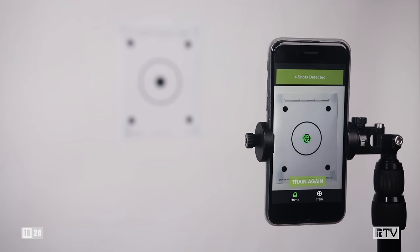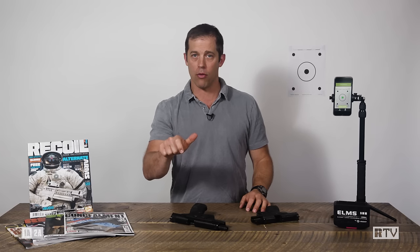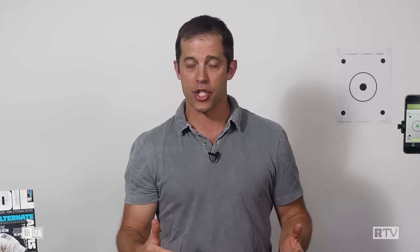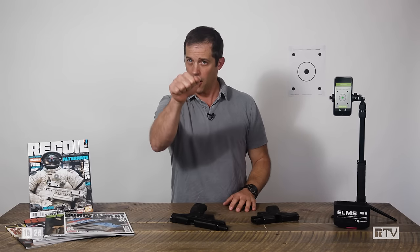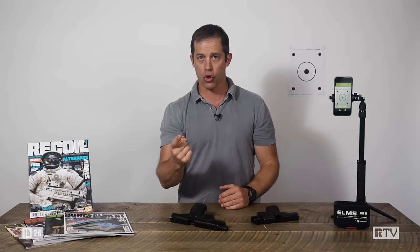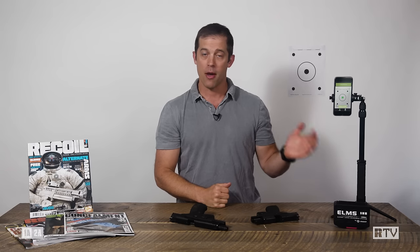This is absolutely fantastic. While it doesn't allow you to shoot repeatedly — you have to rack the action each time — it allows you to work on precision and get consistent feedback on that first shot out of the holster. Especially for self-defense, trigger control, making precision shots, and that first shot out of the holster are probably 95% of what you need to train. This system allows you to do it much better than you can without it.